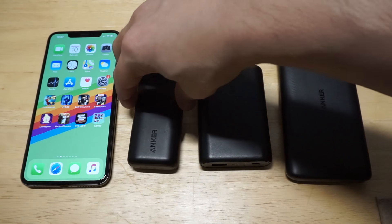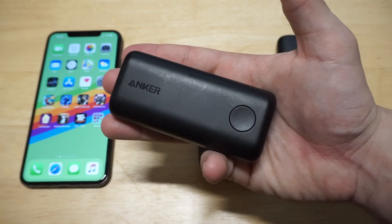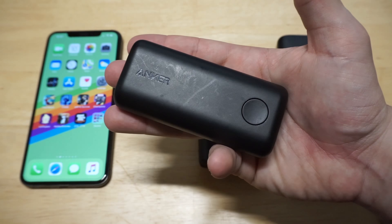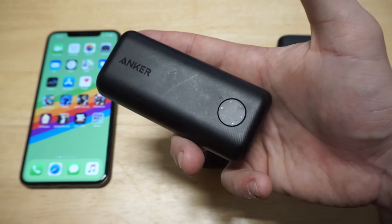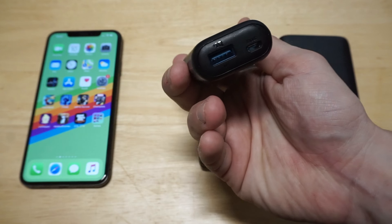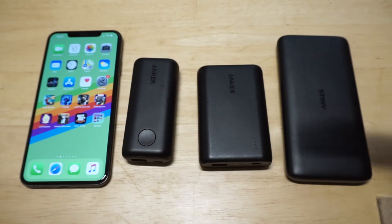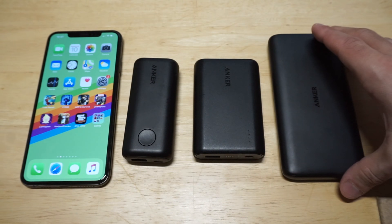It's the Anker PowerCore 2 6700 mAh. A really nice thing about this one is that it's small enough to fit in the palm of your hand. It's got a cool LED light-up feature and a smooth matte finish on it. One port for charging, and it also uses the PowerIQ charging technology from Anker, so it does fast charge your phone.